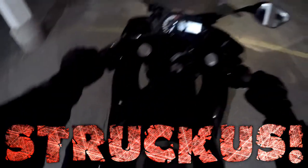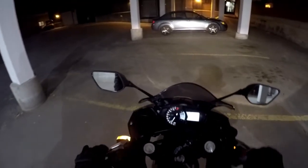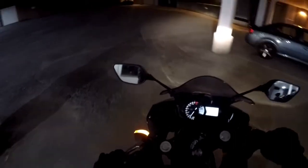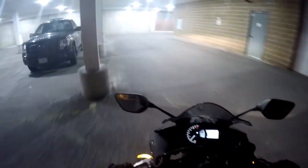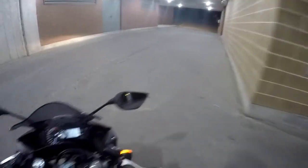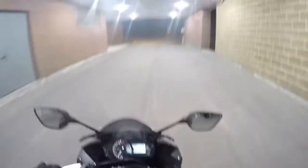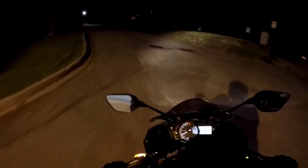My buddy let me take his 2015 Yamaha R3 out for a little boot. I've never ridden a sport bike before. She's a little cramped, but I'm going to give her a good go here. This doesn't feel too bad at all. It's way small and the foot position is a little odd, but it's not too bad.